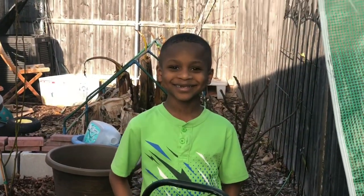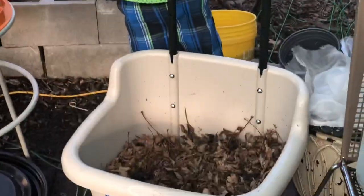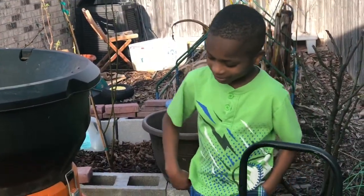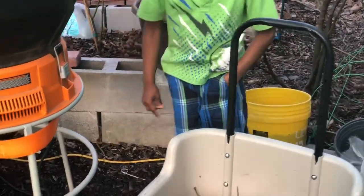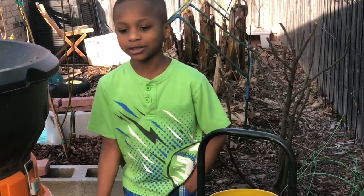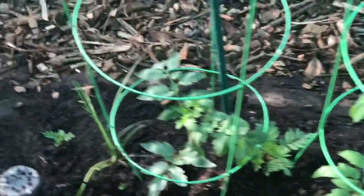Brian, can you tell us how we're going to shred these leaves? We're going to put these leaves in the machine, shred them, turn the machine on, and then they're going to come down. We're going to put the leaf mulch on the garden bed and cover all of this up. Our tomato plants are looking beautiful.